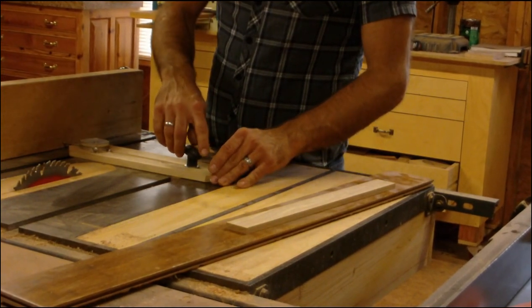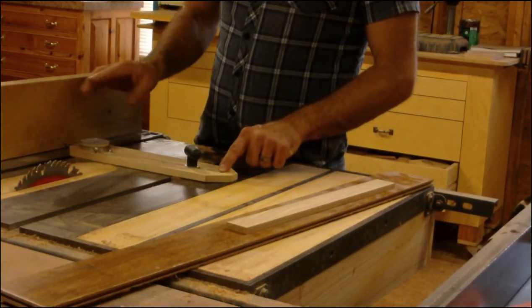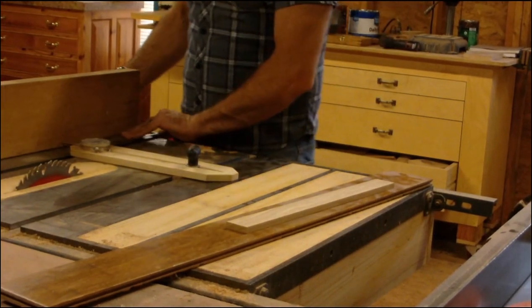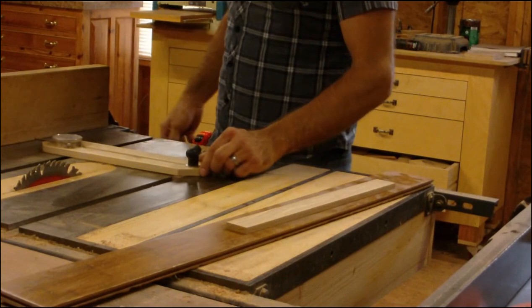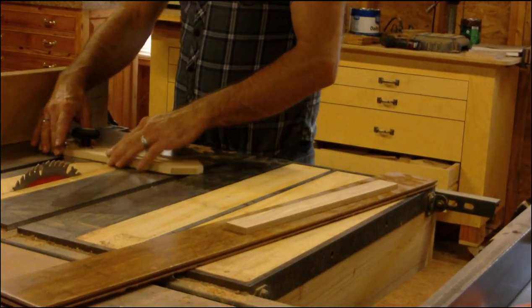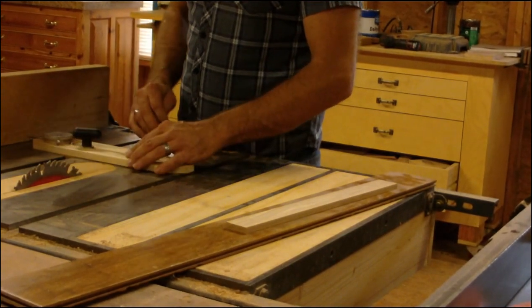Someone wanted me to do this video, and I've been wanting one that's longer, because when I go to slot panels and they get real wide, this one bottoms out. And on the other hand, sometimes it's too tight.